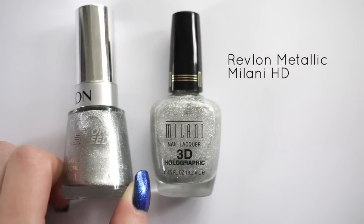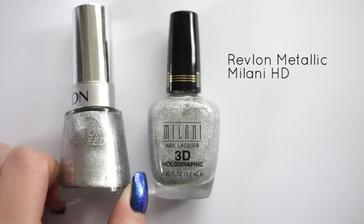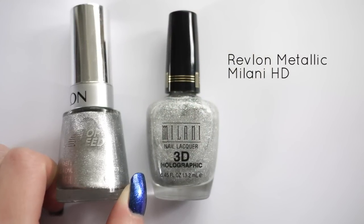I'm using a holographic and a metallic polish here, but feel free to experiment with different formulas to see which works best for you.